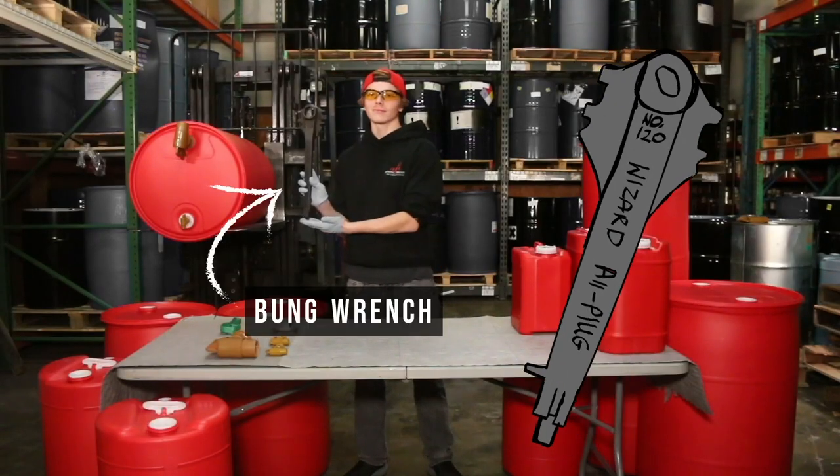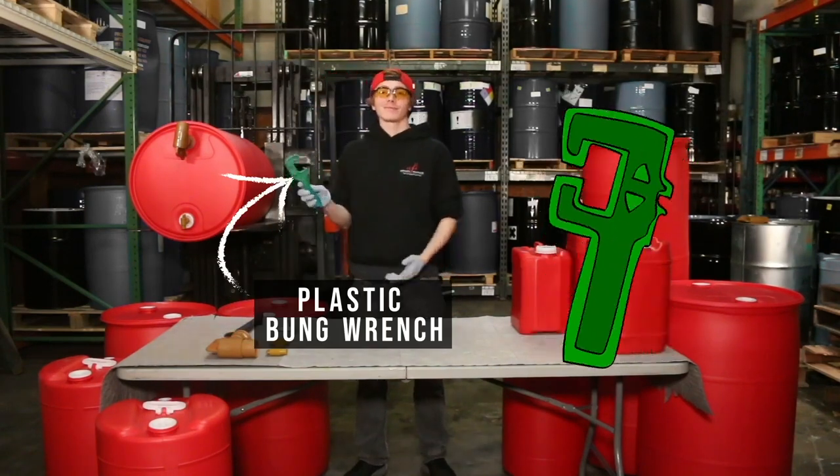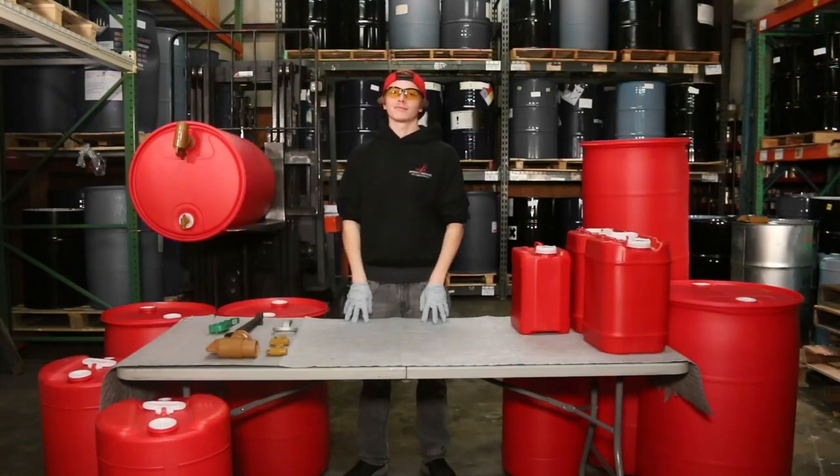What we use to open up our containers is called a bung wrench, like this one. Or you can get a smaller version like this one — it does the same thing to open it up. We'll put the description below so you guys can purchase it if you want.